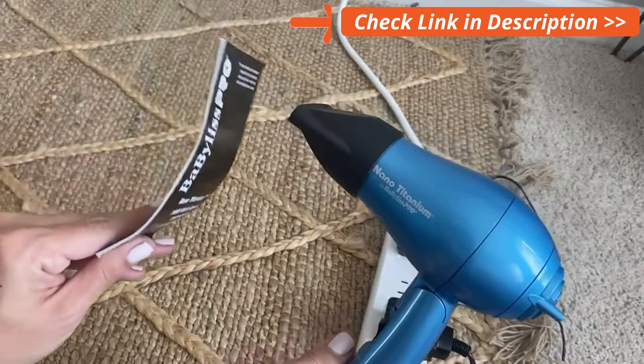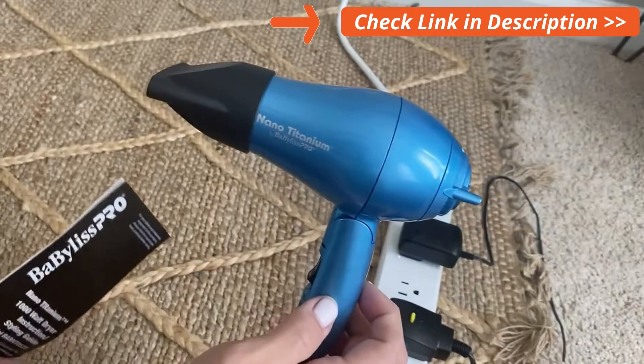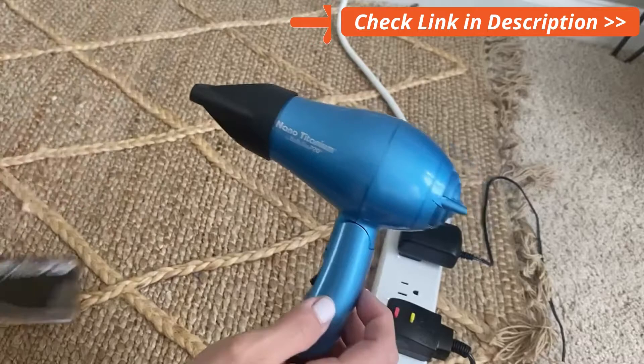Not loud at all — does have a little punch though. Let's give it the old booklet test. You can see it is pushing. Now let's click it up to high — much more intense, and you can see it pushing the booklet like so.